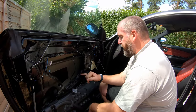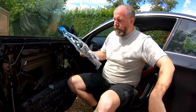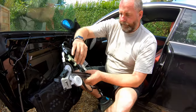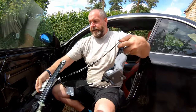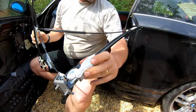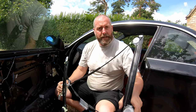What we need to do now is refit a brand new window regulator, and that is what I've got in this box just here. Here is the brand new window regulator. That is what a window regulator looks like — these are the tracks where the window runs, and there's plenty of grease all over it. But we need to get the old one out so we can get the new one in. Let's begin with that.